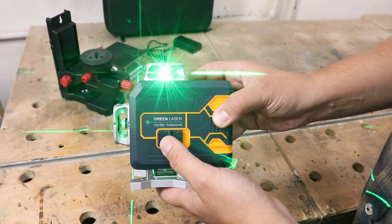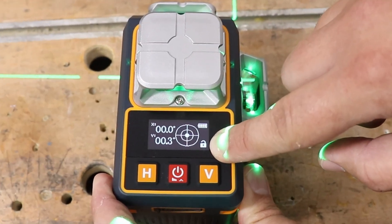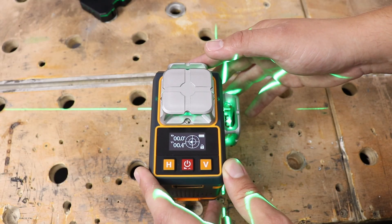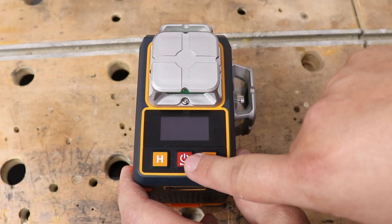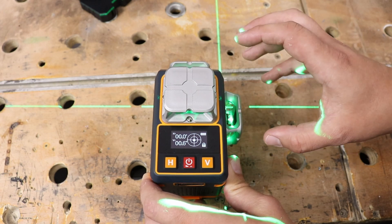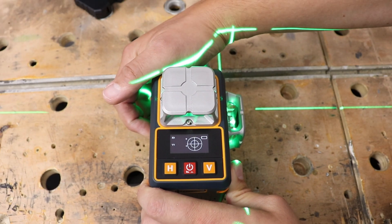You have one large on-button, and on the top there's a screen with additional information. In the top right corner you get battery level information. The lock indicator shows whether the laser is in self-leveling mode or locked — in locked mode the laser won't level out and you can move it to any position while the lines remain steady. To activate it, switch off and hold the red button in the middle for a few seconds. In lock mode it flashes every few seconds to indicate you're in manual mode. To return to self-leveling, simply turn the laser back on.